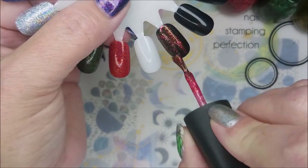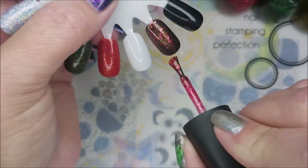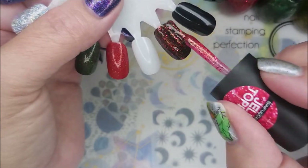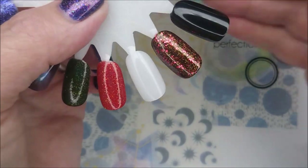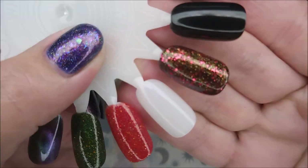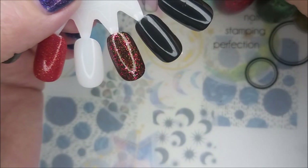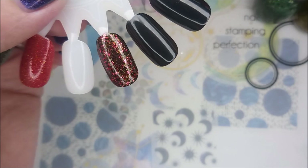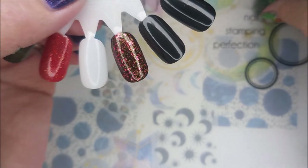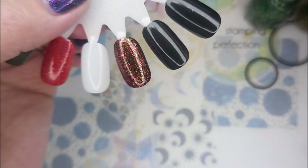Ooh-wee! Look at all the shimmer in the background of that. Oh, I'm digging on that — that is gorgeous. Look at the shimmer. So the red one was Candy Apple. And then Mint Candy is the green one here.